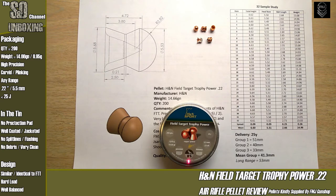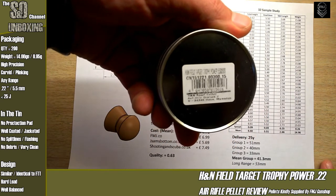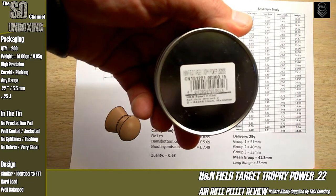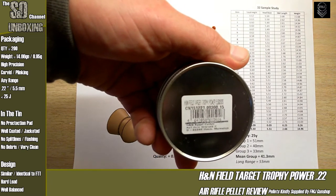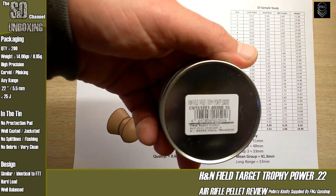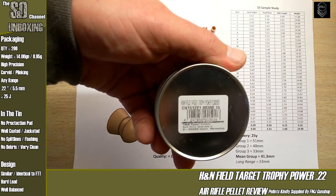Just underneath the bird on the tin — or that's what you're aiming at; it's just a sparrow sitting on top. These are saying they can go out to some range. Maximum distance H&N recommend for .22 calibre for a 25-joule or under air gun — that's the top of the tin. On the back you can see very fine print with the CN barcode, which is a bit of an H&N trademark.